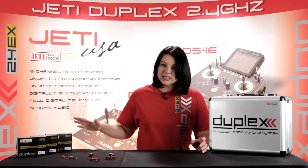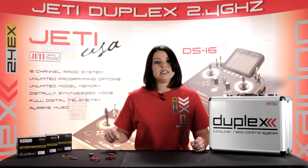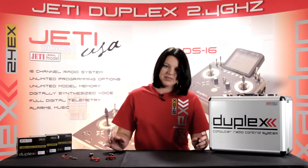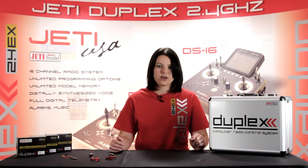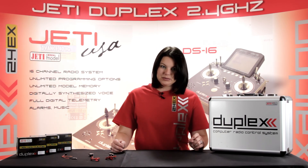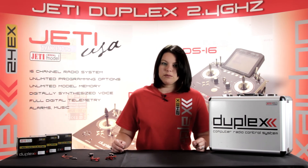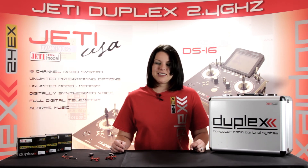All of these sensors talked about here today, with the exception of the M-Ulti, can also be used as expanders. This makes it much easier to run multiple Jetty sensors in one aircraft. For product availability, visit our website at JettyUSA.com or EspritModel.com. Thanks for watching — see you next week.